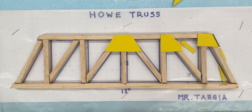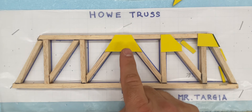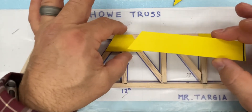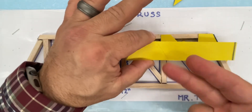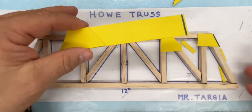To save yourself some time — every time you make a gusset plate, you need to understand that you're going to need an exact duplicate to go on the other side. You can take a strip of paper, place your gusset plate on top, trace it, and cut it out. That way you have an entire second set of gussets for the opposite side.